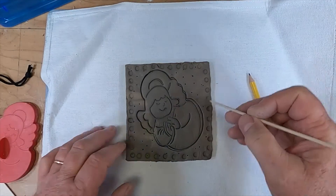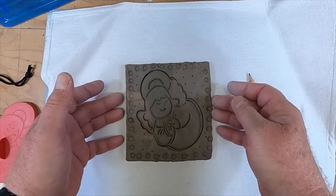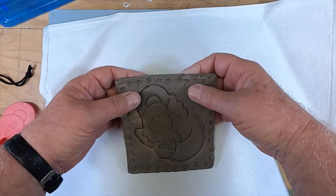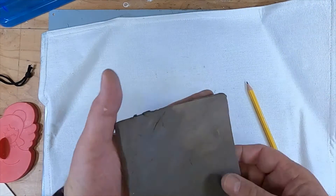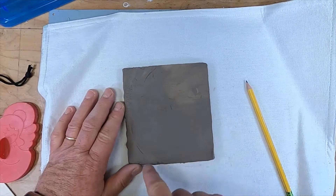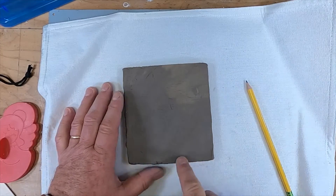You can draw more if you like, but I kind of like it just the way it is. When you feel like you're all done, flip it over very, very carefully so that the top is here. Notice I have not gone through it at all — I can smooth all of these cracks out.